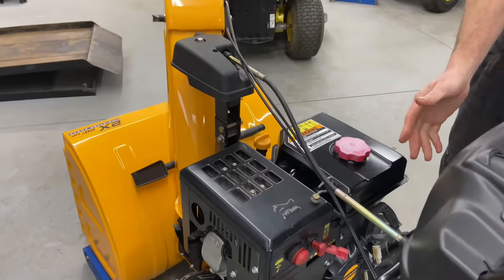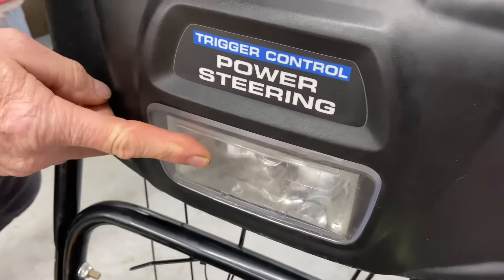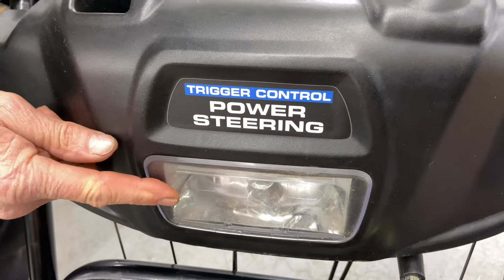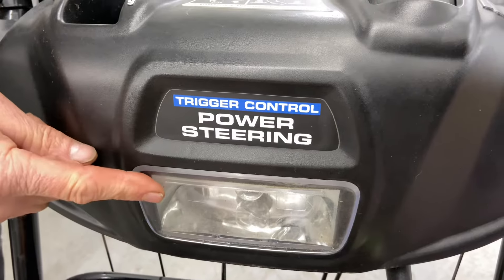This machine actually has a headlight, which is located right here. If your headlight is not working, normally there is no switch — the headlight will come on when you start your machine. If the headlight doesn't work, it may be because it's disconnected or you have a blown bulb.